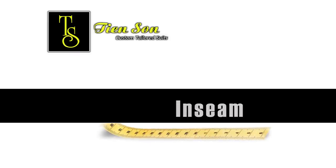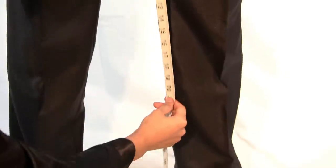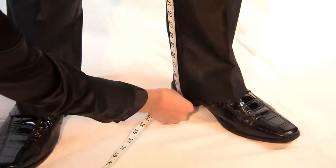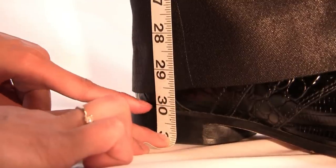It is important that you are wearing properly fitting trousers to ensure a perfect fit. Place the tip of the measuring tape at the inseam, and extend the tape downwards following the inseam all the way to your desired length. Tien Son recommends measuring to the top of the heel on your shoe.